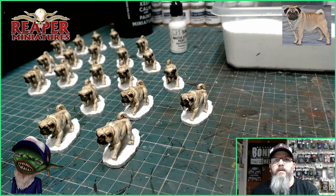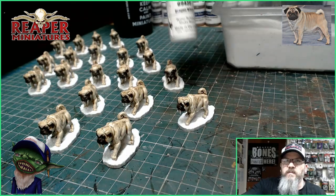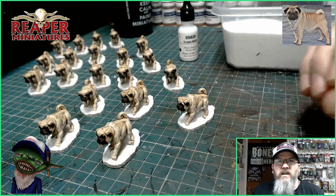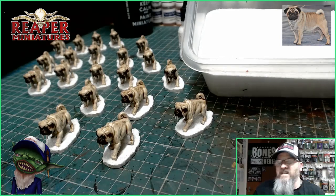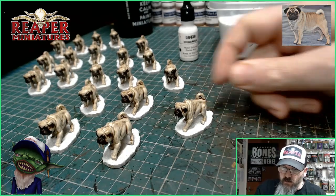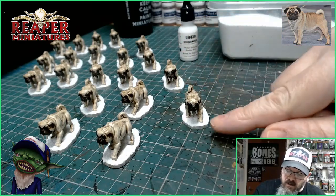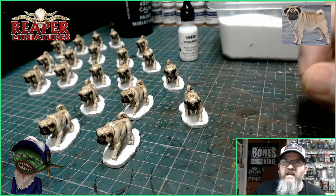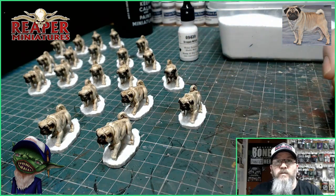All the little pugs are coming along nicely now. I used some Dragon White from MSP and painted all the bases with white. Then I gave them a coat of PVA glue and dipped them into my white sand to give a snow effect. All I need to do now is go around the rim of all the bases in black, paint in those little teeth using some Dragon White, add black to all the eyes, and then cover those eyes in a gloss varnish. And then they'll all be finished.